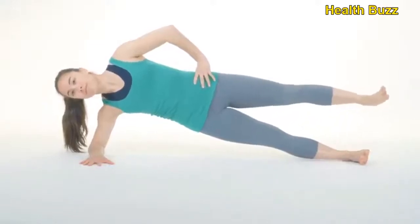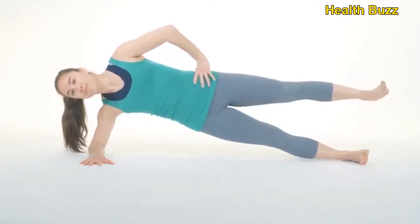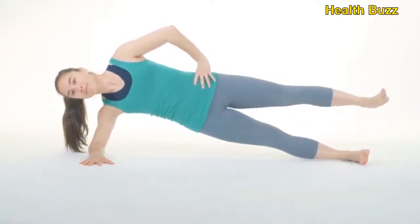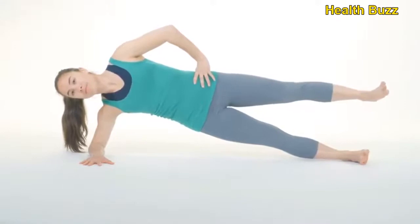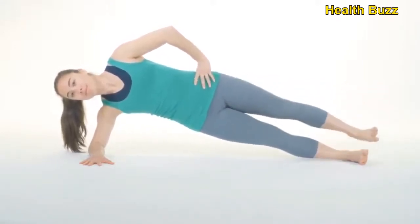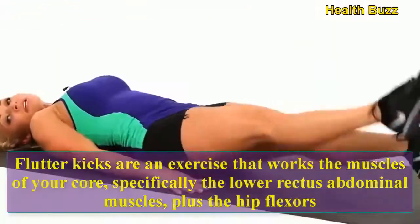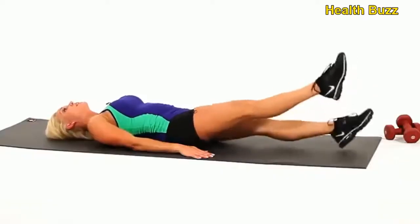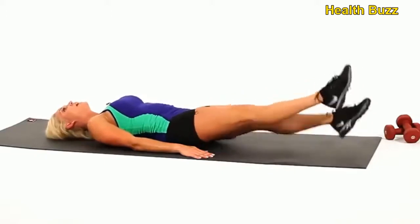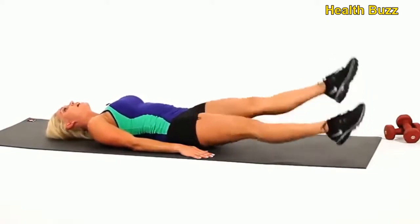1, 2, 3, 4, 5, 6, 7, 8, 9, 10. Flutter kicks — flutter kicks are an exercise that works the muscles of your core, specifically the lower rectus abdominal muscles plus the hip flexors. Here we do 10 reps: 1, 2, 3, 4, 5, 6, 7, 8, 9, 10.